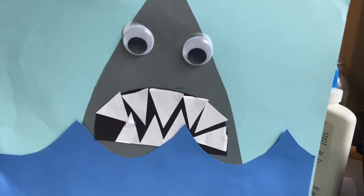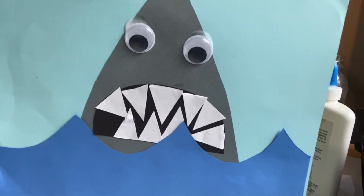Thank you for joining us for art today. I can't wait to see the sharks that you make. Bye!